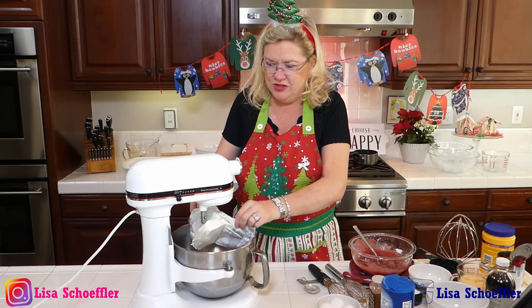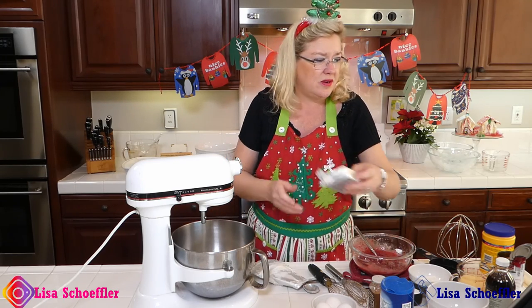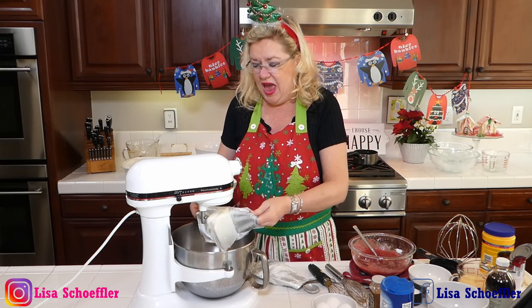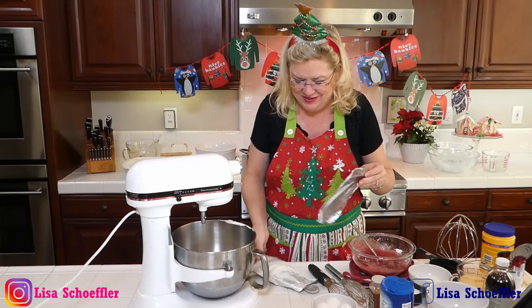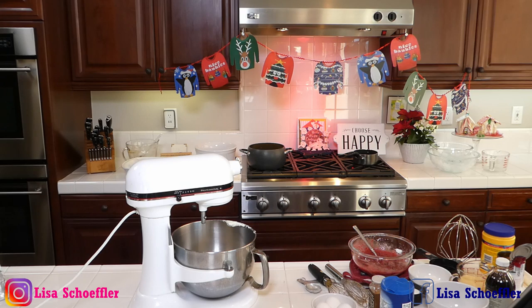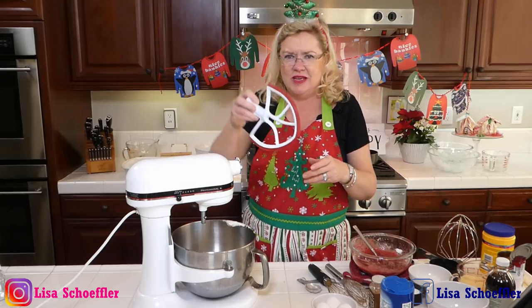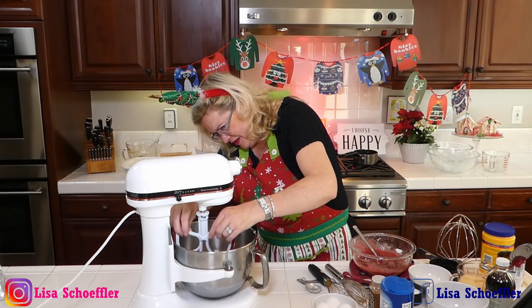In here goes two blocks of cream cheese. I'm going to need a mixer attachment. I know, I've beaten so many things in the last half hour and I've used all my attachments. Let me get the beater attachment. I don't know where my paddle went, but I've got the rubber spatula attachment — that will work.